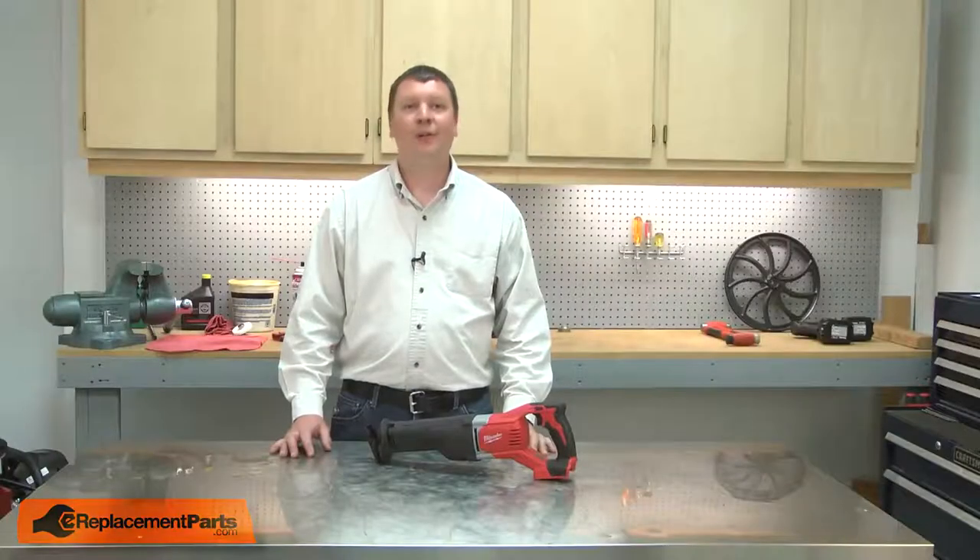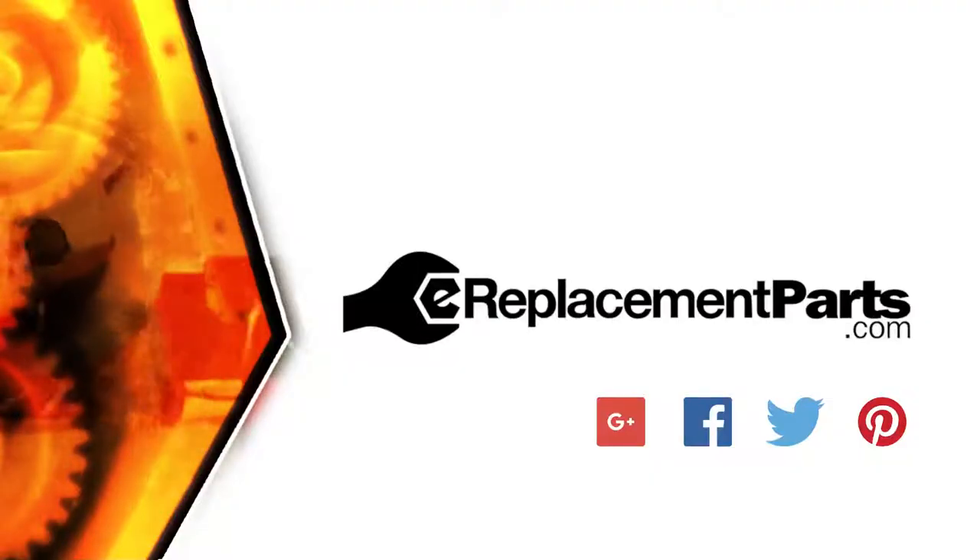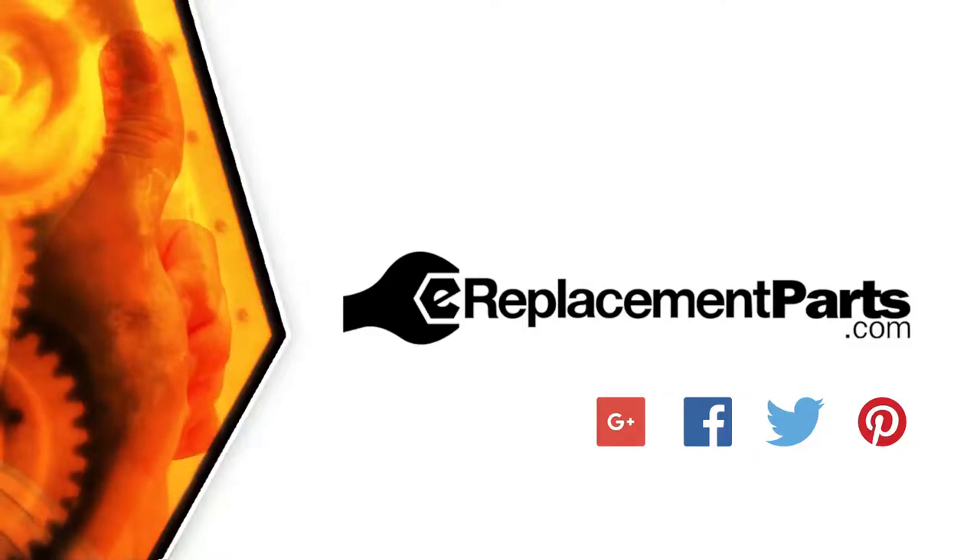That's how you can install a new barrel cam in your reciprocating saw. Be sure to check back often for new videos and expert advice. If you found this video helpful, give us a thumbs up and leave a comment.